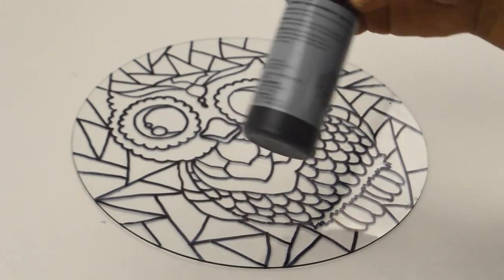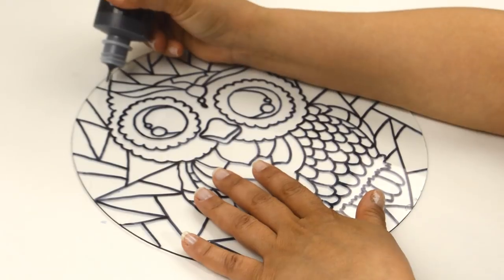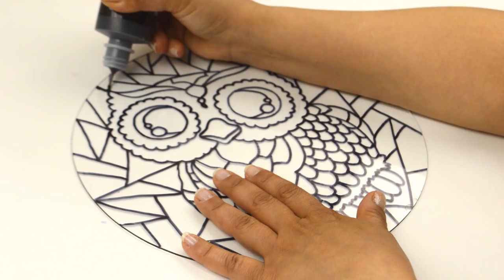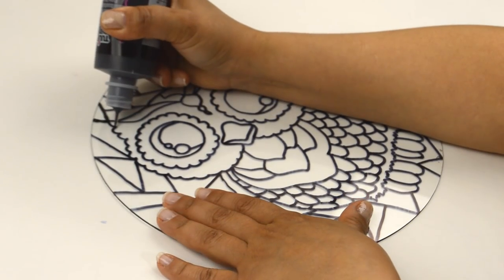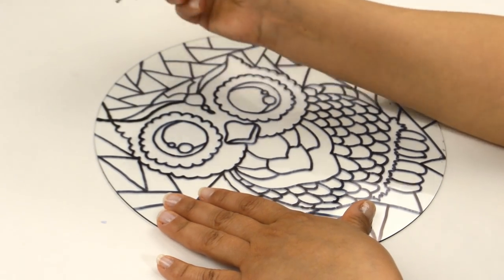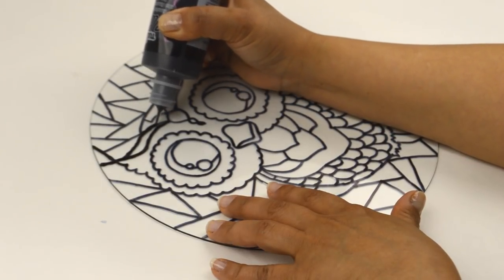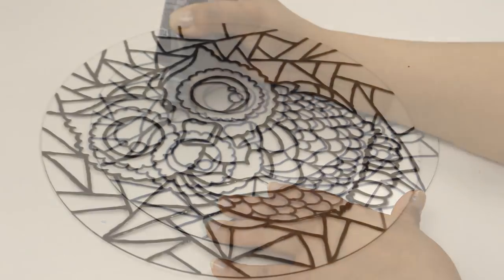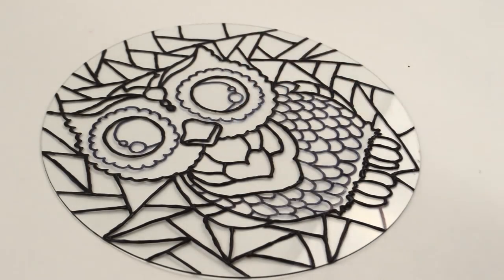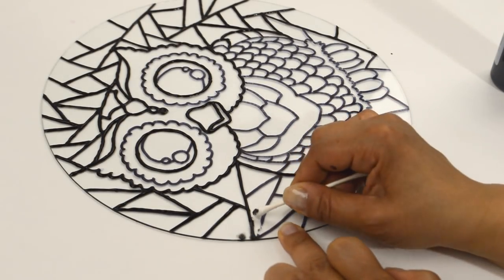The next part is the part that takes the longest. Using any kind of puffy paint you want — I used fabric puffy paint because it's the one I have — outline the whole thing carefully. You might have to do part of it, let it dry, and then do the rest so you don't smudge it. But if you happen to smudge it by mistake, just clean it off right away and it'll be fine.